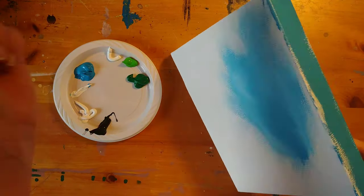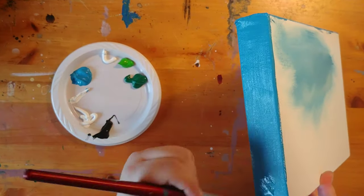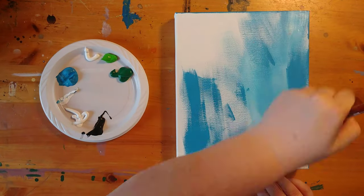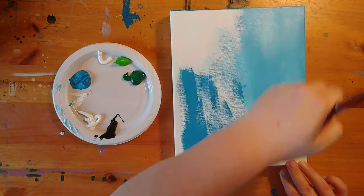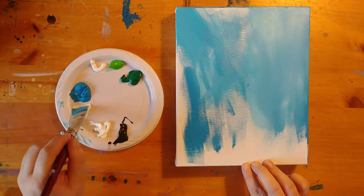First we are going to start with the blue and the white paint. I always like to make sure to paint the sides of my canvas, especially on a gallery style canvas like this. We are then going to mix the blue and the white right on the canvas with the top being a lighter blue and the bottom area being darker.